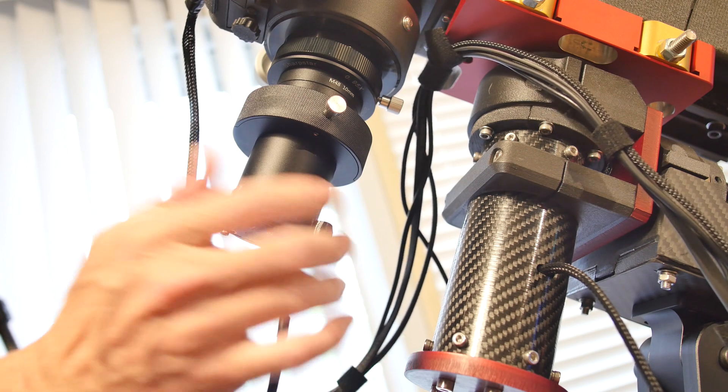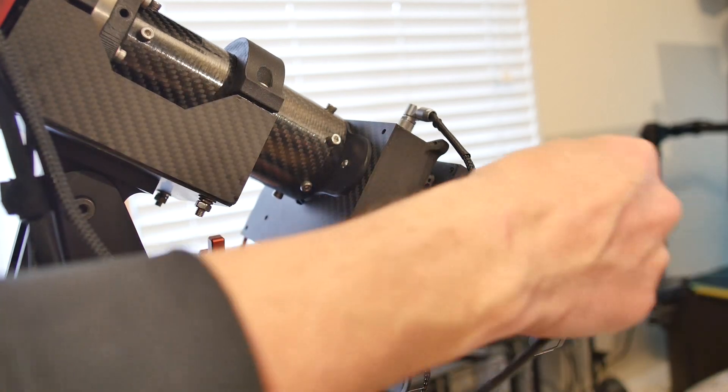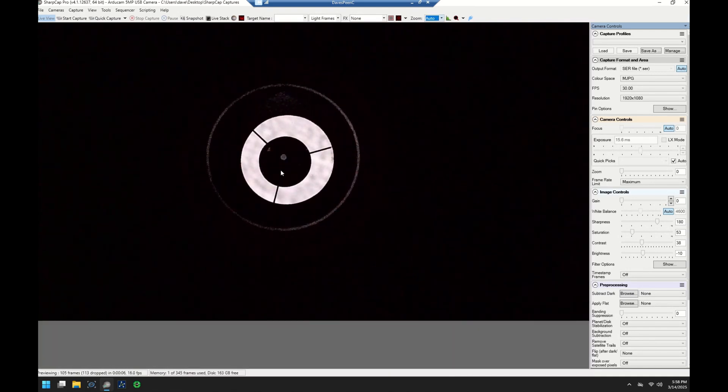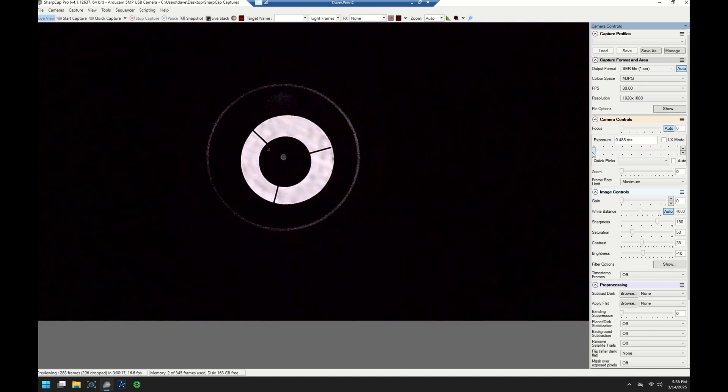One big advantage to a camera collimation device like this is it can attach directly to the image train where the main imaging camera attaches, so the collimation device is seeing the exact same view that your imaging camera will see. I'm using SharpCap to view the camera and control the exposure settings. Really any camera viewing app will work, but SharpCap is convenient because I already have it installed on the mini PC that runs my telescope, and it has all the exposure controls on the side and the ability to zoom the image.